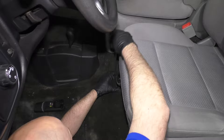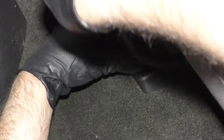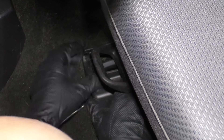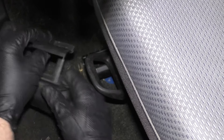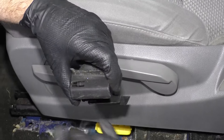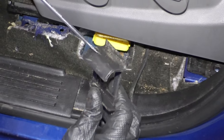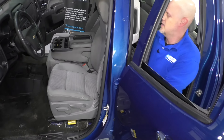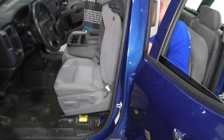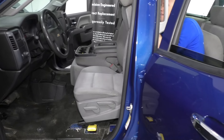Before we pull the seat out, I'm going to take a straight blade screwdriver — there's a little trim piece right here that has to come off, otherwise it's going to prevent you from sliding the seat out. It just slides forward like that. There's a clip on this side and also one on the backside — it's kind of hard to get that one on the backside. Sometimes it's easy to come from the backside and lift the seat up, then grab from underneath and slide it out.